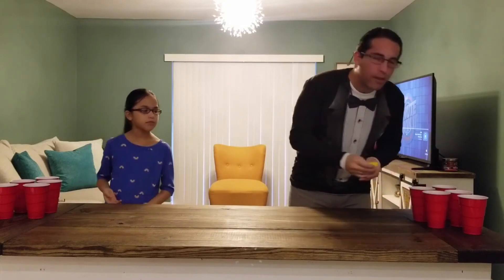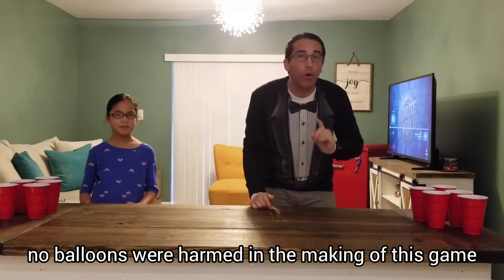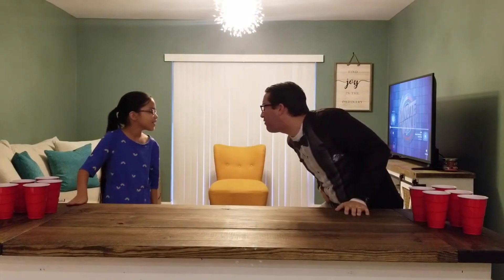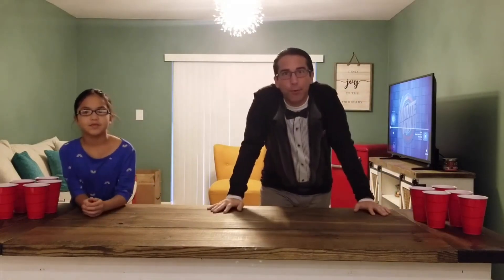But today, we're not going to use the balloon. We're going to show you how to really play the game with only using your mouth, no hands. So, Gabby, are you ready to go down? No, because you're going to go down. Well, kids, let's see what happens.